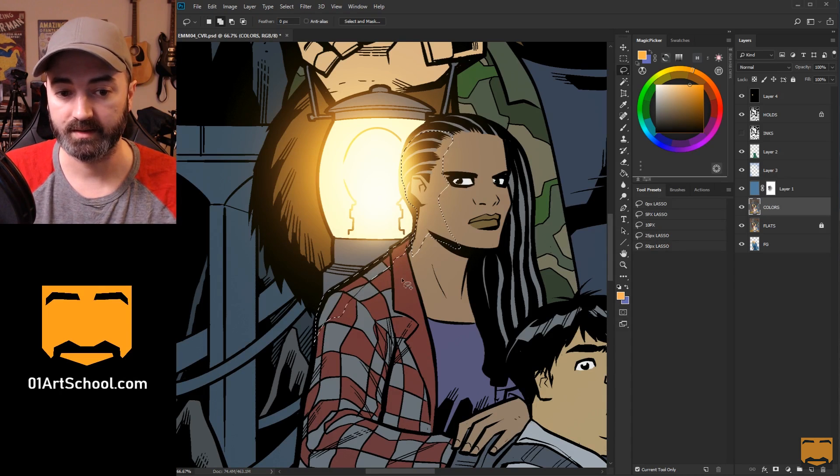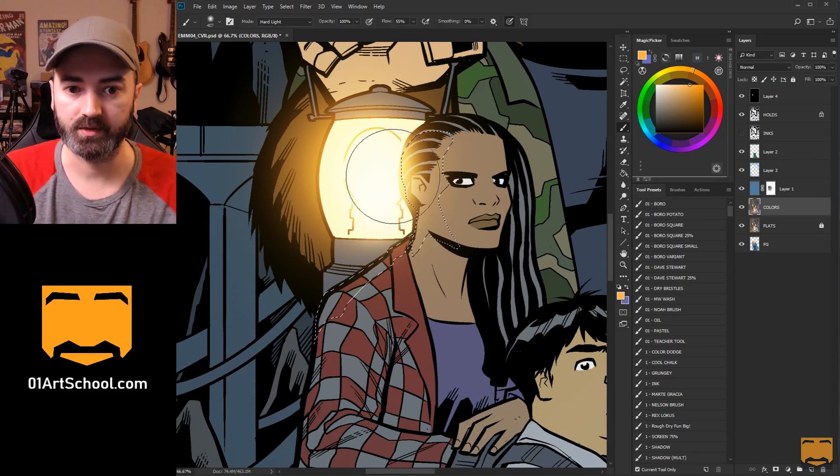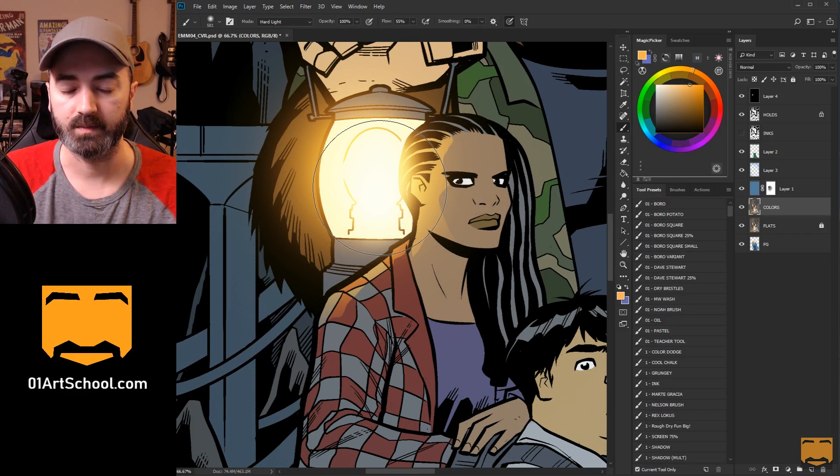And if I accidentally do something crazy that I don't want, I can undo, or I can hold down Alt to remove sections. As long as I'm holding down Alt, I can remove sections and then put it back. And then I can just switch to a brush of some kind and throw that up there, and it looks pretty cool.